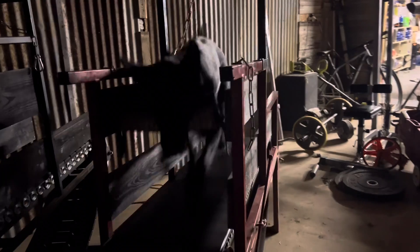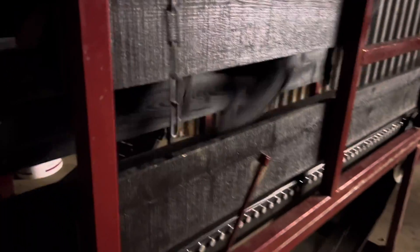He's controlling this treadmill on his own. This treadmill isn't ran by any electricity. It's far from torturing a dog — it's far from making a dog do something they don't want to do. This treadmill will literally go at the dog's pace. If the dog goes fast, the treadmill is going to go fast. If the dog slows down, the treadmill is going to slow down. If the dog stops, the treadmill will stop.